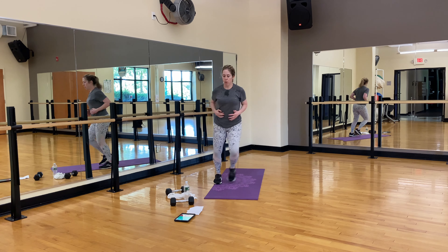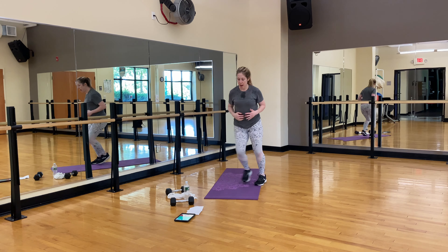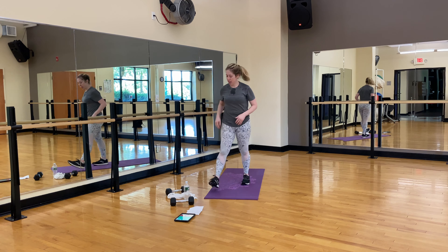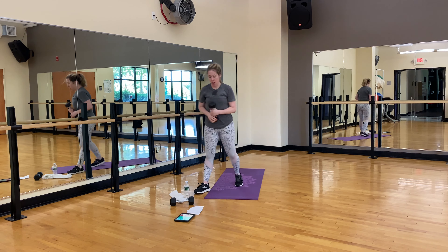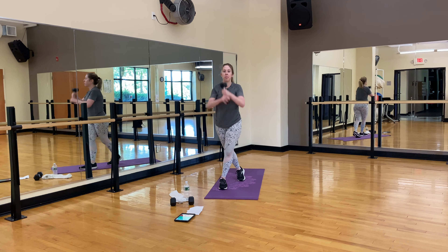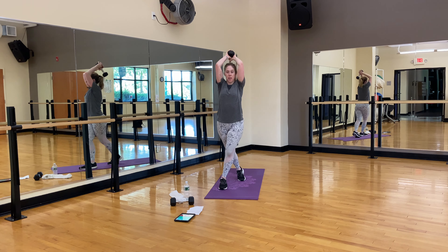Ten seconds. Five, four, three, two, good. One more time — start with the other leg first if you want. I'm switching it up. Ten headbangers with that curtsy. One, two — it's a count, count, move. Three, four, five, six, seven, eight, nine, ten.